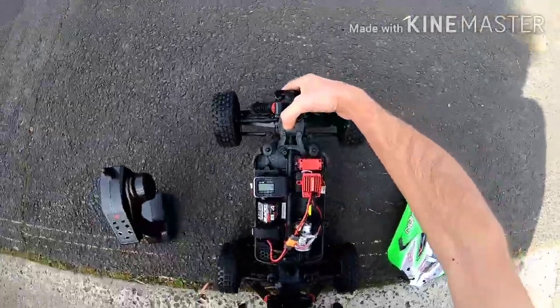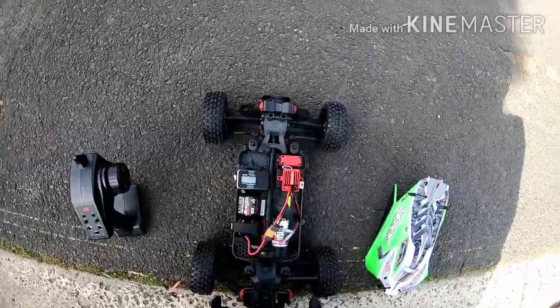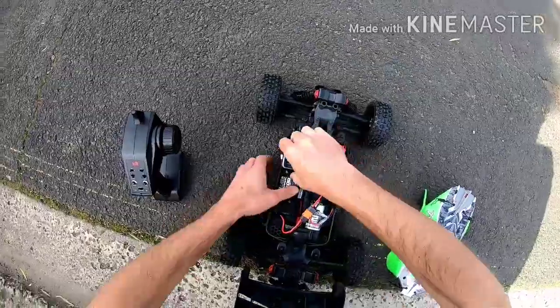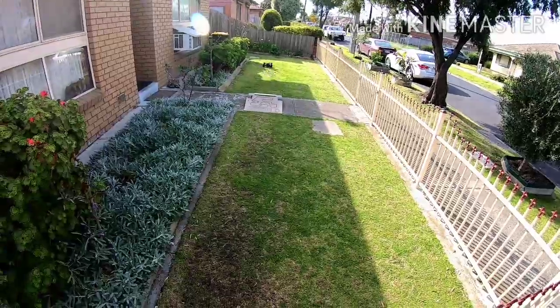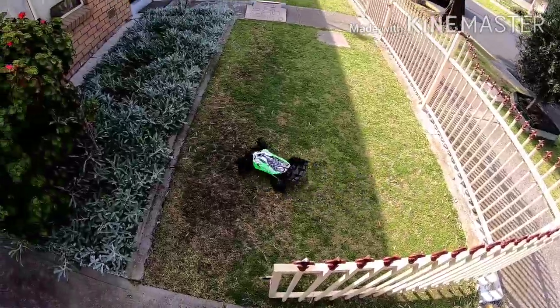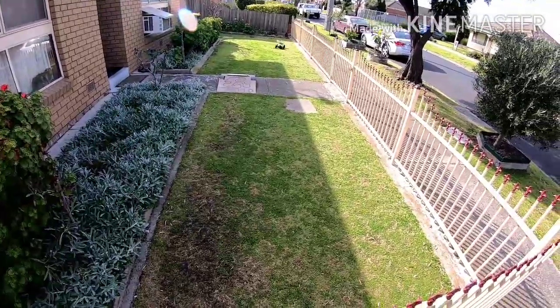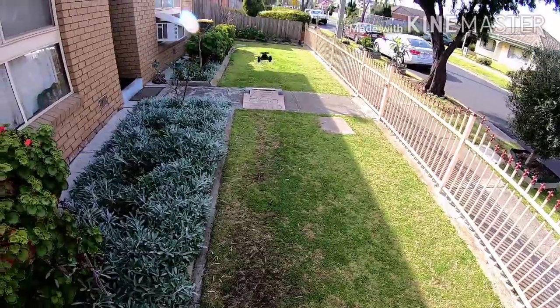Oh wow, that's a surprise — 29 kilometers an hour! That didn't look like 29 kilometers an hour. Come on guys, that's the speed I'm getting. It's probably the only 1/8 car that I'll ever be comfortable driving in the front yard.